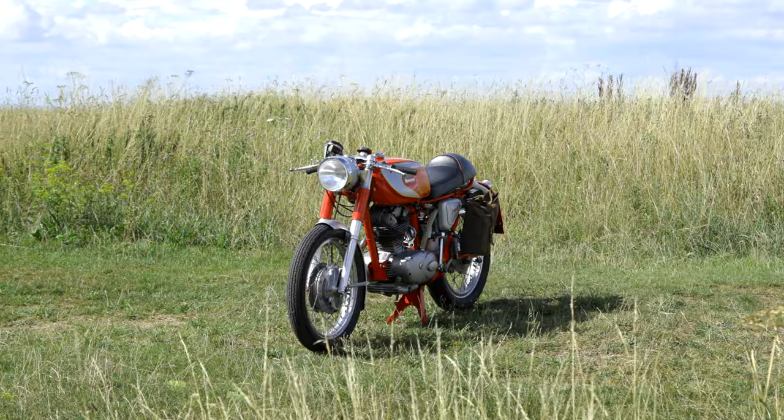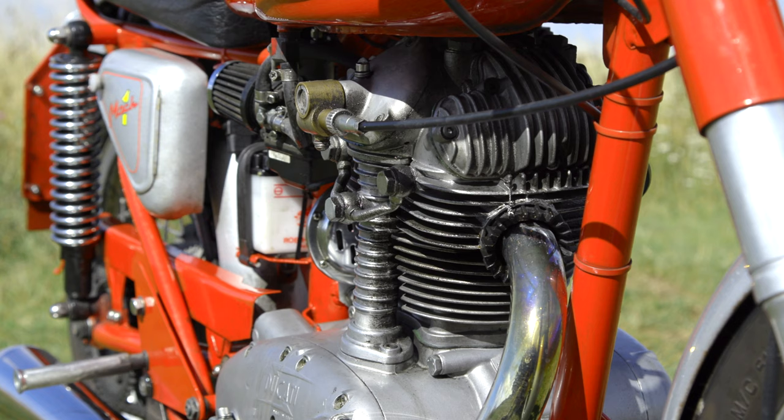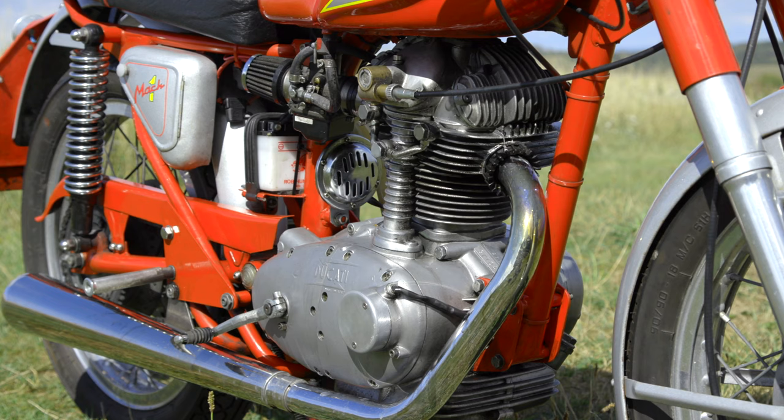This is a 250 narrow case Ducati. It's got a pretty much race spec engine in. It's got a green and white race cam, a high compression race piston, and the largest valves that are fitted into the 250 engine. And it's got a non-standard modern Dell'Orto carburettor on there, so it all works nicely.